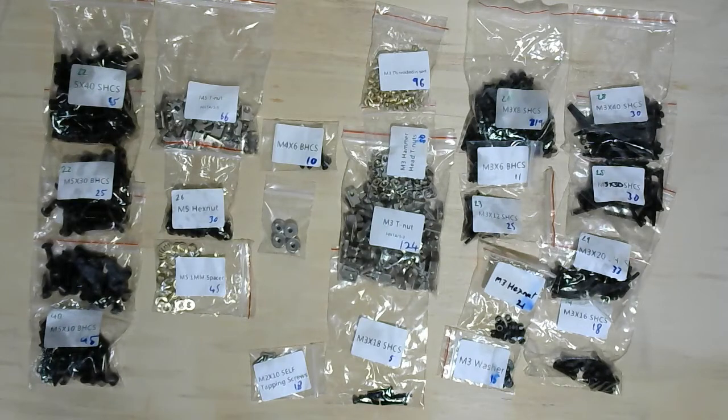Most of the black oxide parts were coated in a shipping oil. Thankfully, my set was not malodorous, but that has happened before, so I degreased and cleaned them while counting them. They may well rust sooner because I stripped the grease, but it also means I will have fewer oil stains on my printer.